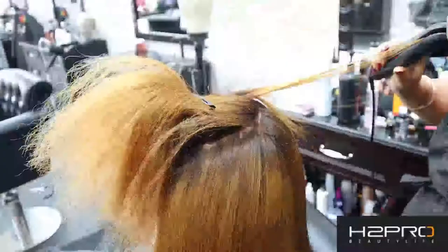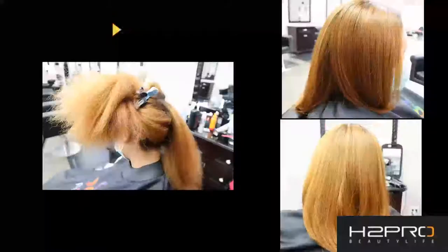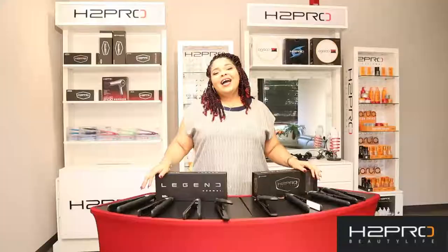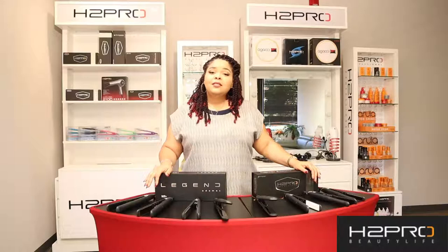It does the straightening like a titanium iron without the damage to the hair. That about wraps it up for these amazing irons. Thank you so much for tuning in, and please don't forget to hit that like and subscribe button so that you don't miss out on any of our upcoming videos introducing you to some of our newer products and tools. See you soon!